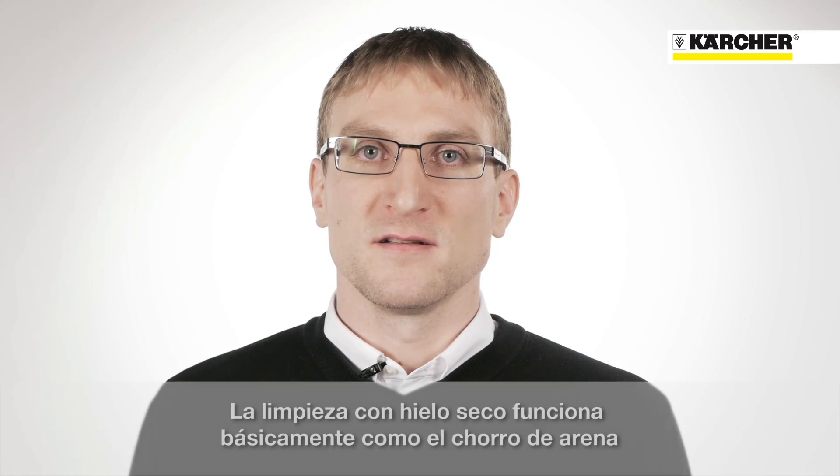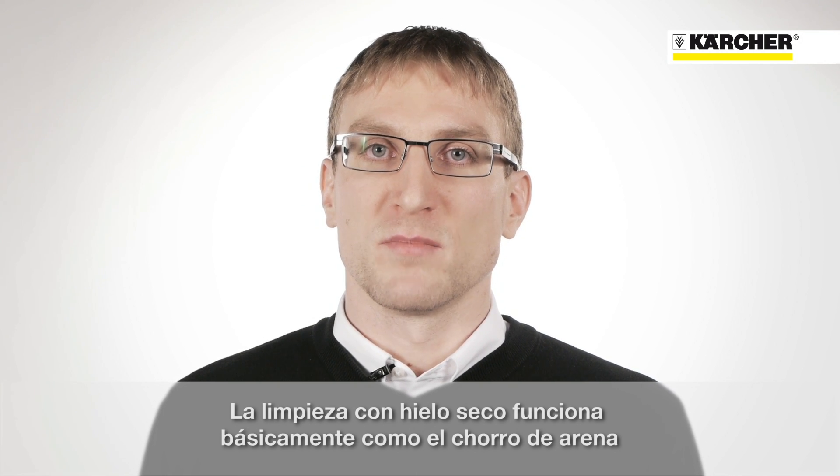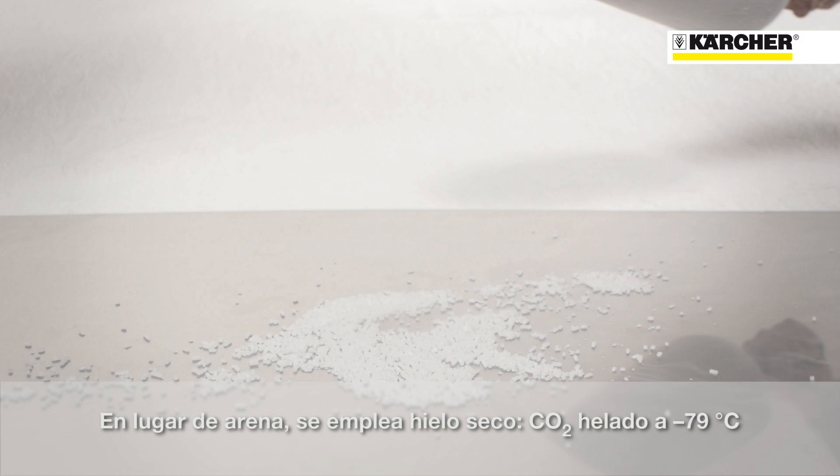Dry ice blasting is an innovative cleaning technology. It is very similar to sand blasting. Instead of sand, ice blasters use dry ice pellets to do the cleaning. Dry ice is made of frozen CO2.